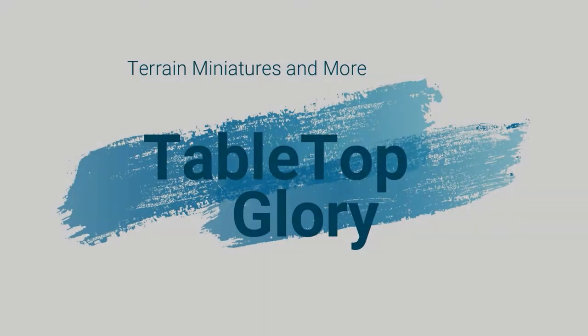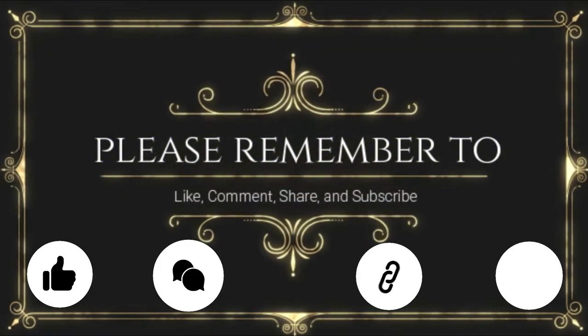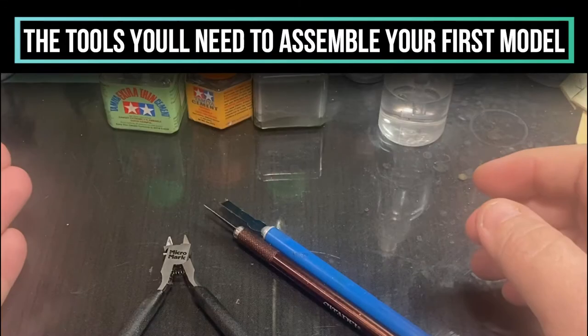Before we jump into today's video, I want to talk about how what works for everyone may not work for you, and what works for you may not work for everyone. I'm going to share as much information as I can, whether it's a technique I use or one I've seen other people use, because I want you to have the most material possible to come up with your own style. Take everything we talk about today with a grain of salt.